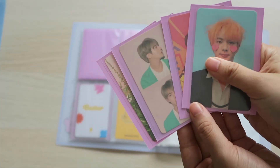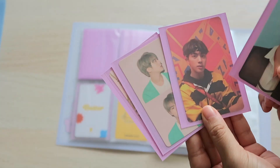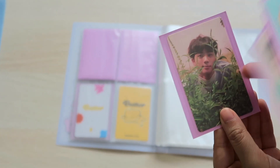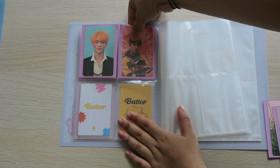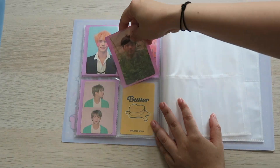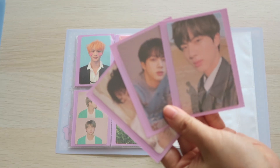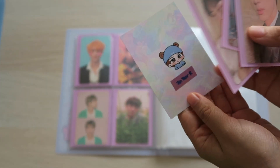Next, these are the Jin photocards that I decided to keep. This one is from Love Yourself Answer, I think — I forgot. And this one is from Persona version 1. And next I have Love Yourself Tear — I decided to keep all of these because they are gorgeous. And I still haven't found this Jin Tear R.